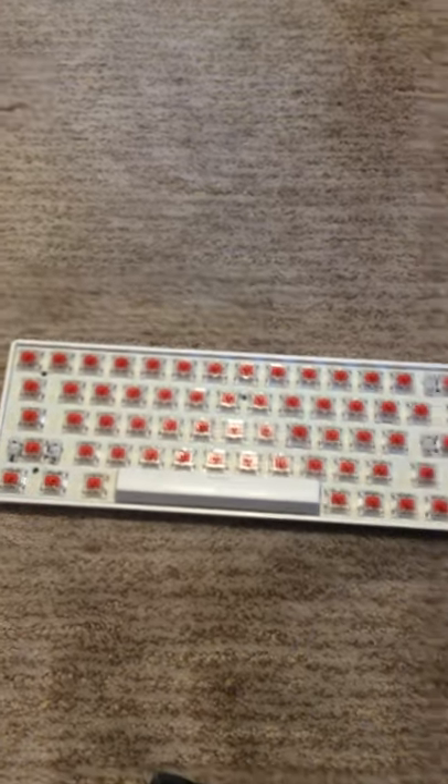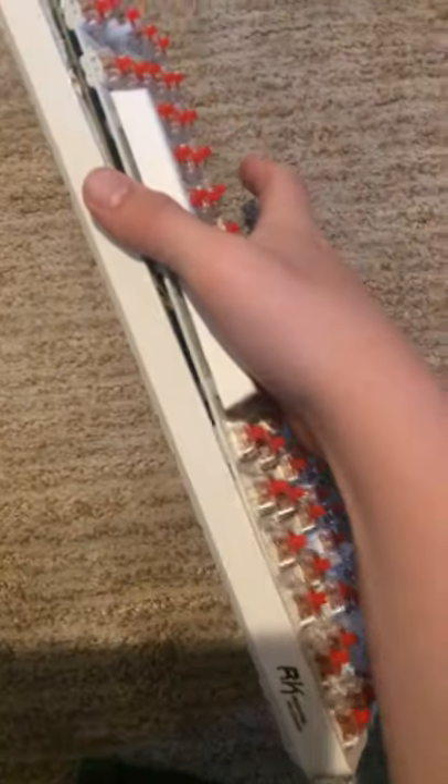So here, as you saw in the last video, is the paper towel mod. This is so hard to do one-handed. I'll just show you that it is indeed, in fact, paper towels.